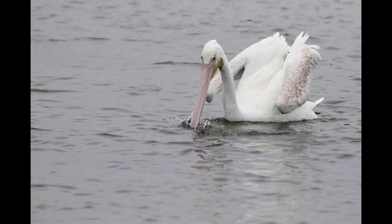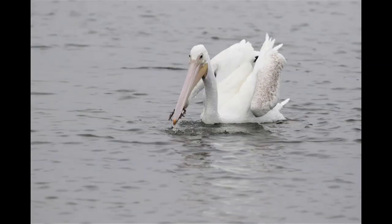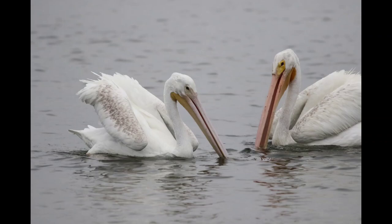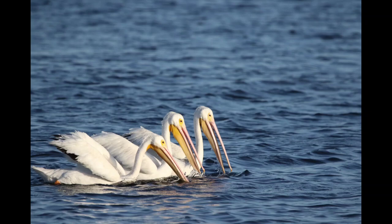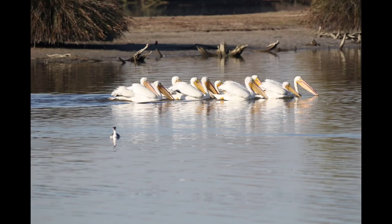We have seen them hunt by themselves or in groups of two or three or more. It's interesting to watch them hunt in a group of more than two. They synchronize their up and down movements, probably to lure the fish out of their hiding spots and increase visibility.